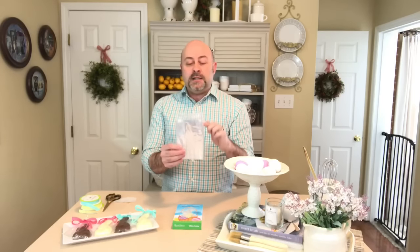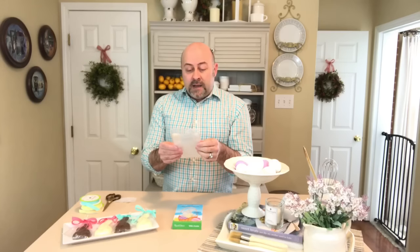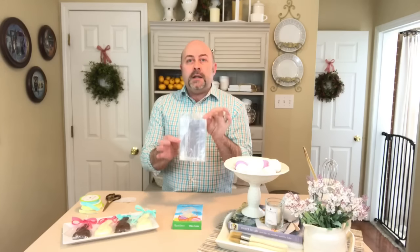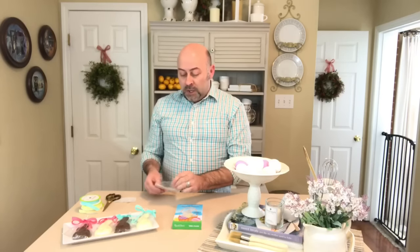They sell these little treat bags at Dollar Tree in larger sizes and in a smaller size — this one doesn't have the dimensions on it, but the smaller size bags are the ones I'm using, and I'm doing that intentionally. There are 40 bags in a pack, so you can do 40 of these for one dollar.